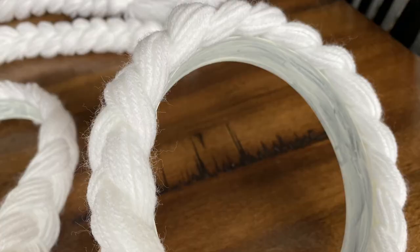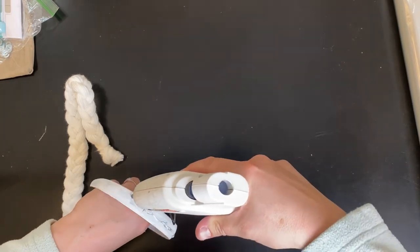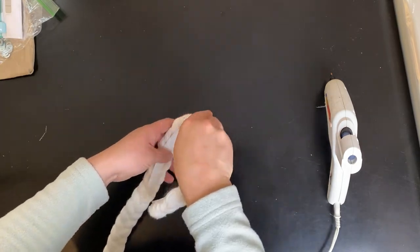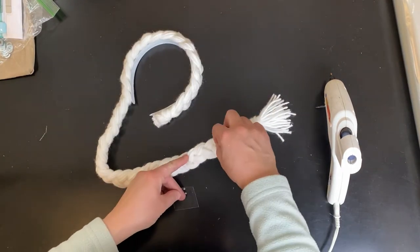For the fastest Frozen party favor, paint a headband white if you can't find any. Make a two and a half foot long braid out of white yarn and glue the braid to the headband. This Elsa hair headband costs 75 cents to make. Add some sparkle gems and there's your quick easy Elsa hair party favor.